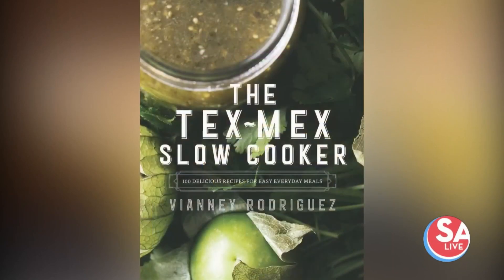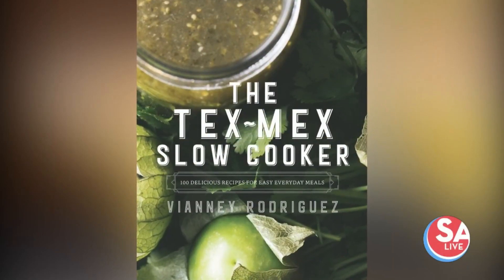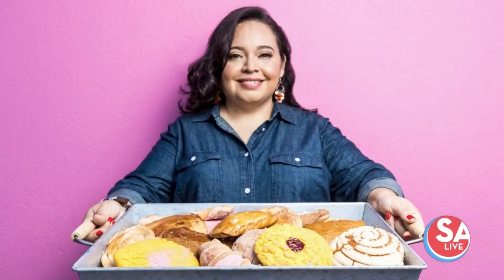Welcome back to SA Live. This local chef is all about making mealtime easy. She's the author of Latin Twist and the Tex-Mex Slow Cooker. She was also named Cook of the Year in 2020 by Southern Living Magazine. Her recipes are so fantastic, so simple. Chef Viena Rodriguez is back with a secret ingredient for taking a delicious tostada recipe to the next level.